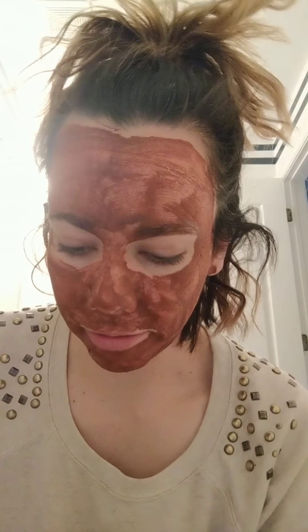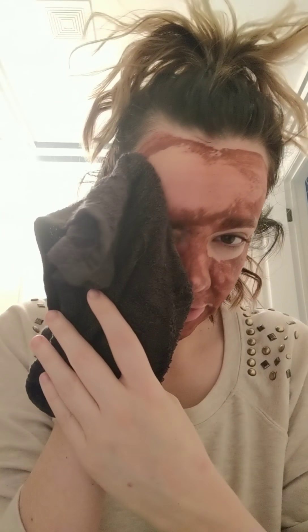I would definitely not recommend using a white towel because it's probably going to stain. This towel I use every single time and it's never stained, but it's gray. The anti-aging one especially has activated charcoal in it, so it's pretty pitch black — definitely don't use white with that one. But as you can see, this is coming off pretty easy just with the warm hot water, and I'm not really having to put much pressure at all.